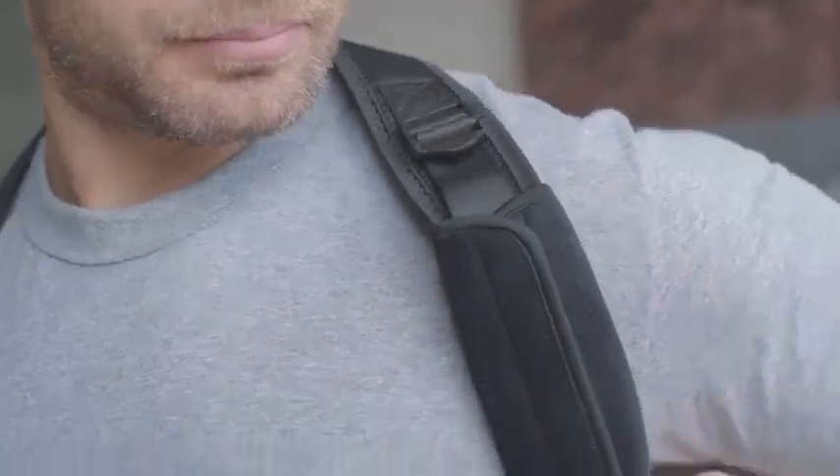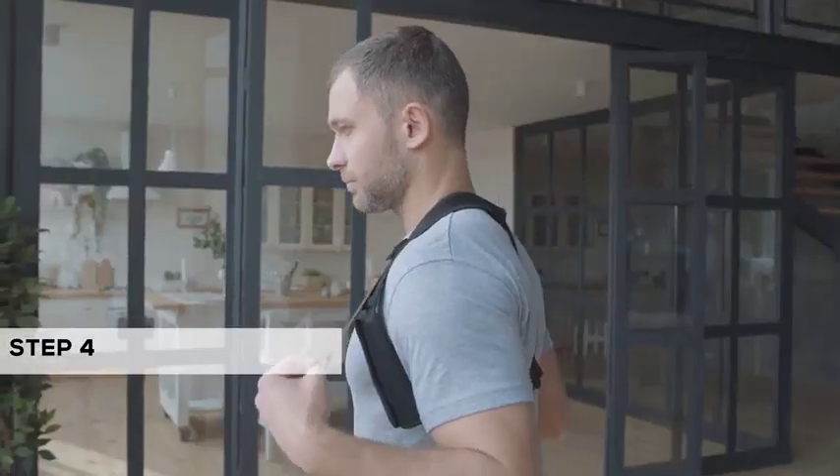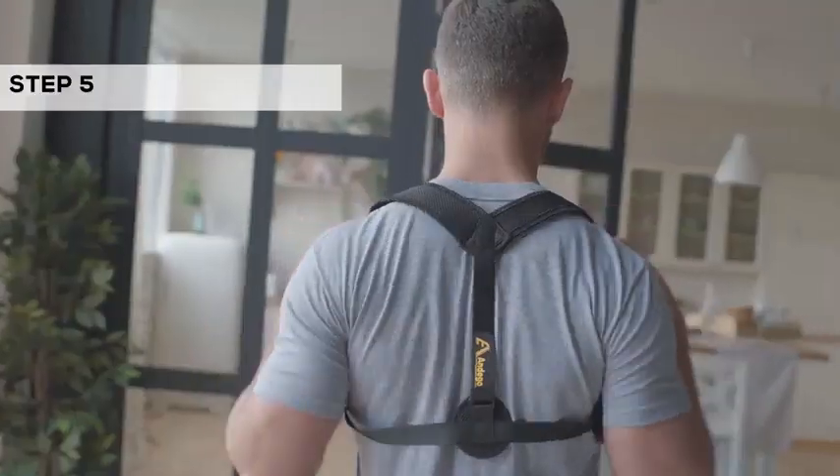Use the soft pad for your armpits to feel more comfortable. Pull the straps to get an upright position. Move the brace down to avoid pressure on your neck.